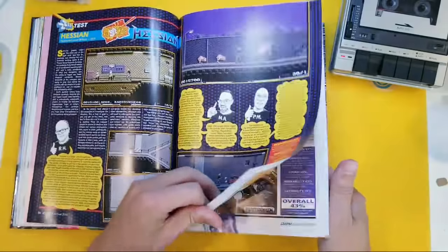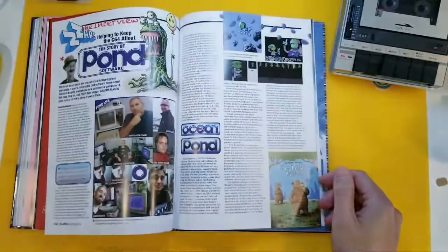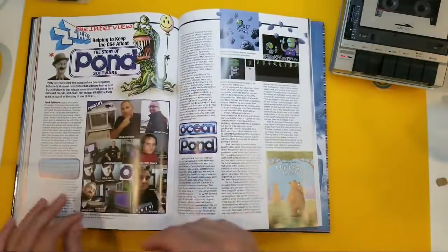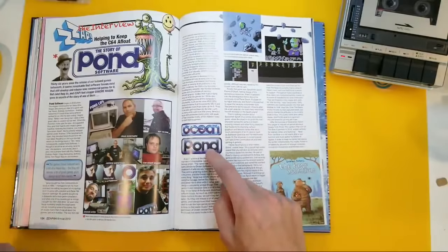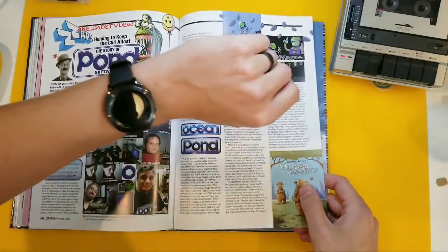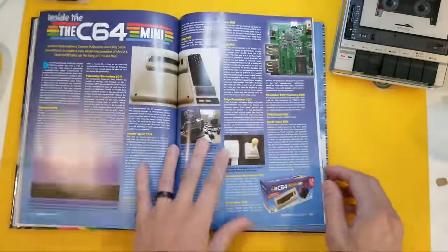I'm going to quickly finish flicking through — I know it's late in the UK and I'm guessing some of you haven't seen any other unboxings of this. We've got, actually, the stories of Pond Software Ocean. Pond! And here across the Pond, of course, it's still 10 PM, but you guys in England have got to go to sleep, so I will rush through this real quick.